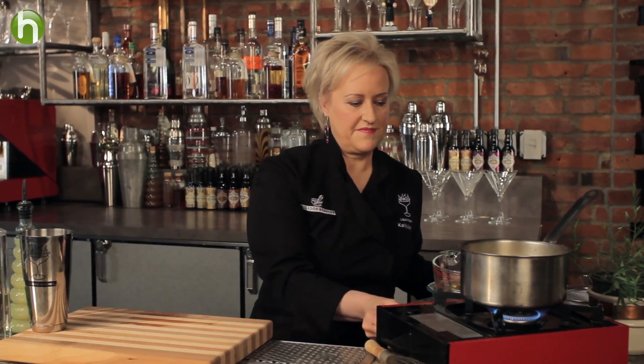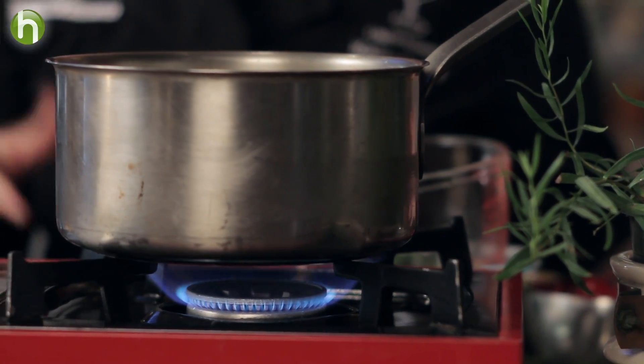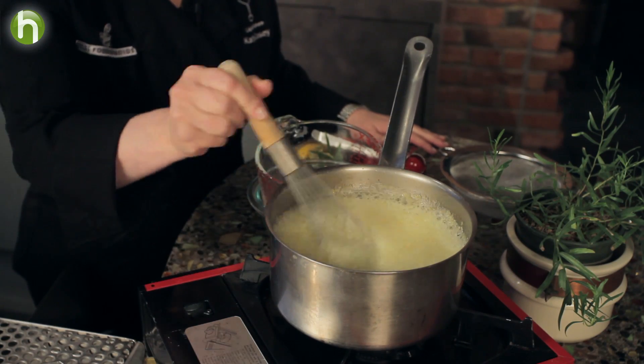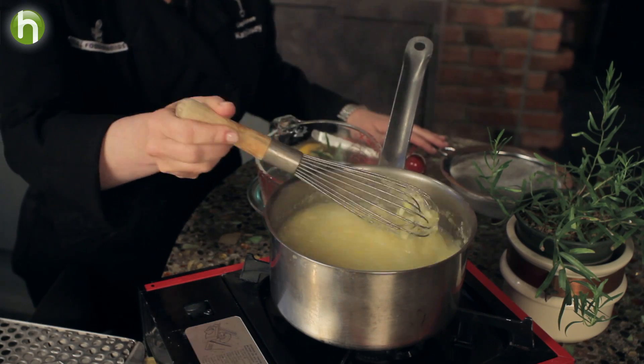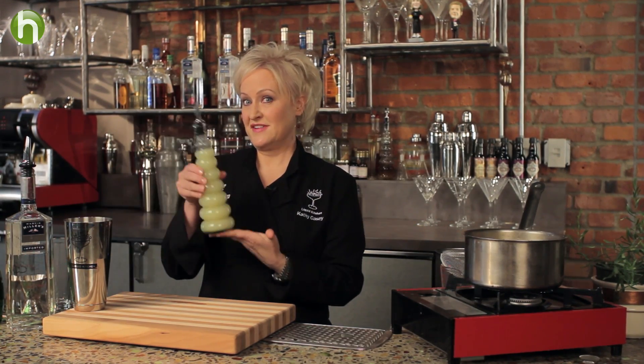I'm going to turn my burner on. I'm going to let this come up to a boil and then let it boil for about a minute. So it's come to a really nice boil here now. I'm going to turn it off and then let it sit for an hour to steep. Once it's sat an hour, I'm going to put it through a fine mesh strainer, and the delicious results are this.